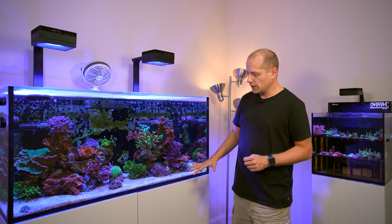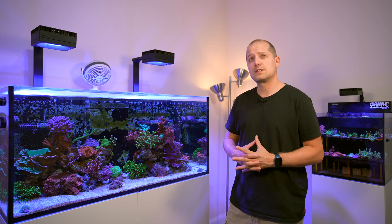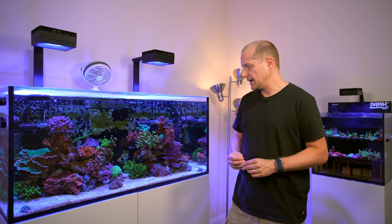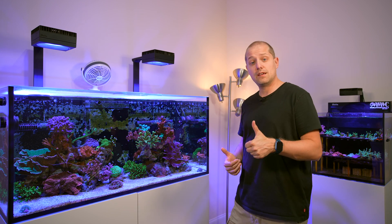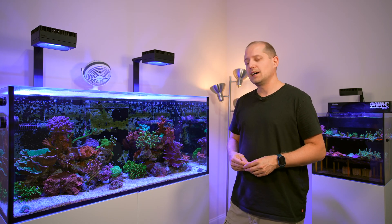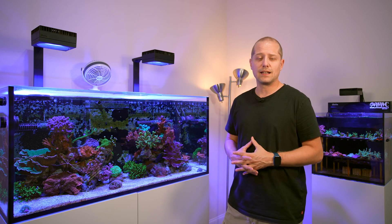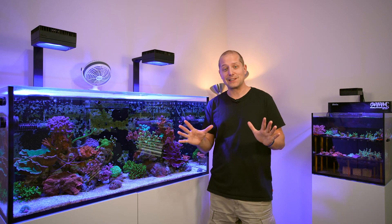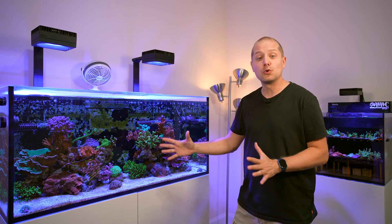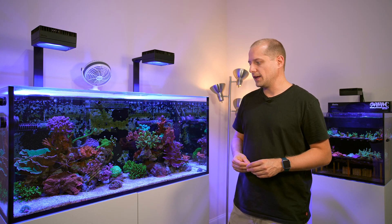The sand bed is doing good. I vacuumed the whole sand bed about a week ago with no negative impacts. I don't do it too often because I also haven't done many water changes on that system, which I realize now I need to start doing again since values are creeping up. For anyone newer to the hobby — definitely do your water changes, it's a good thing.